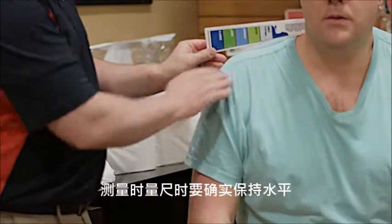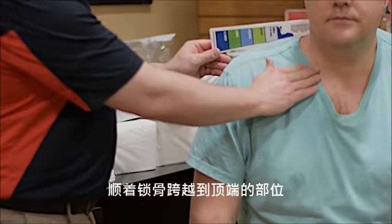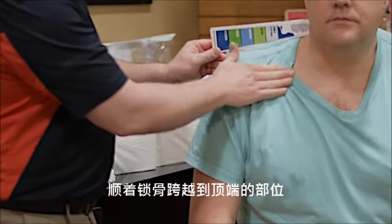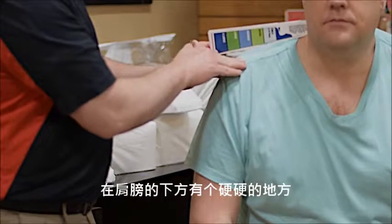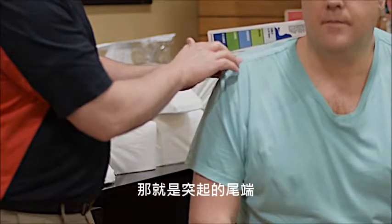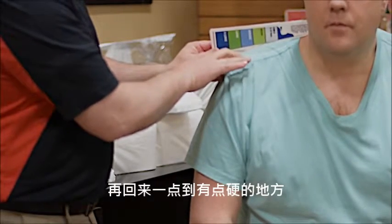Make sure you hold the measuring device level when you measure. One way to find the bony prominence is to follow the clavicle — the bone that comes across the top part of the chest — to the end of the shoulder where it is solid. That's where the end of the prominence is. If it starts to become soft tissue, you've gone too far; go back up to where it's a little harder.